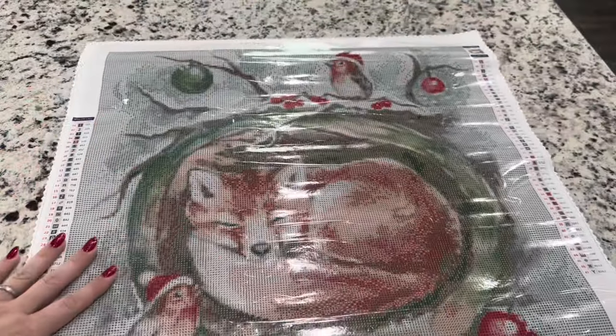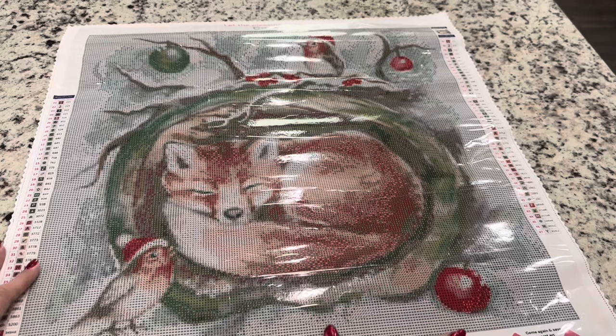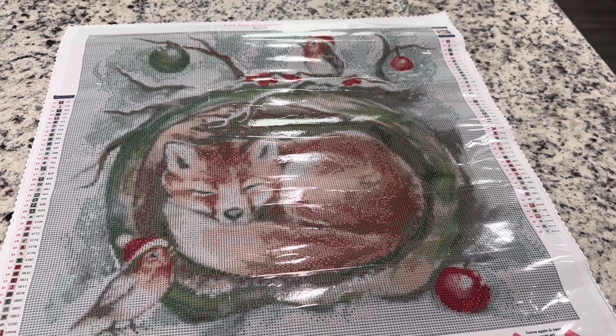So you guys, this is Dreaming of Christmas from Carrot.art and it is now available on their site along with the other paintings from the Winter is Coming collection. I hope you guys have a great day — let me know what you think of this canvas and I'll see you in another video soon. Bye!